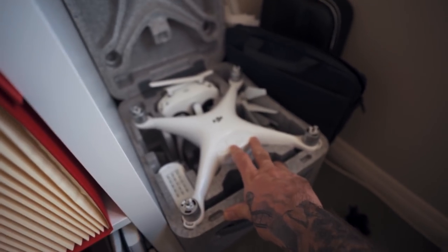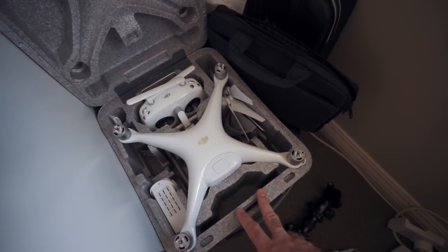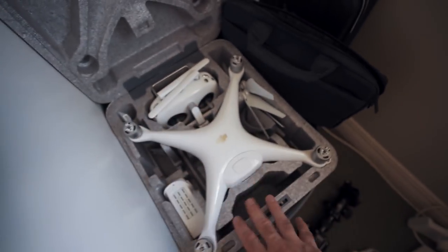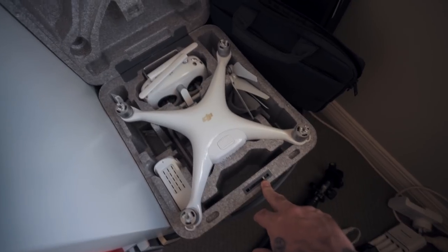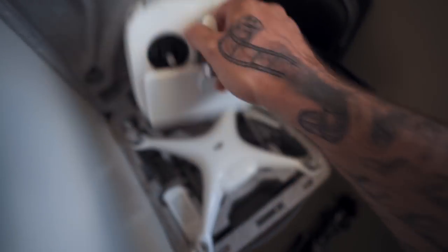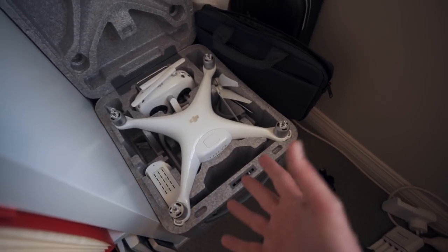Here I have my drone — this is a Phantom 4 Advanced Plus. I originally had the Phantom 4 Pro, which is basically the same thing, but I sold it thinking I wanted a Mavic for travel. I'll probably still get a Mavic since you can't really take this overseas easily. But this has better image quality by quite a bit. The Plus version has a screen built into the controller so you don't need your phone or a tablet — just turn it on, it's paired and ready to go. Spare battery included — batteries last about 25-30 minutes. It does 4K at 60 frames per second, really nice quality.